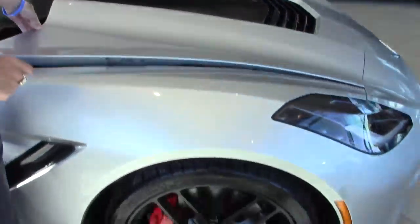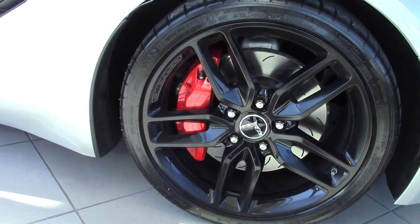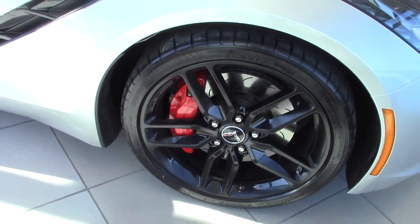Coming along down to the wheels for your Z51, the wheels will be 19 inch wheels in the front, 20 inch wheels in the back, with slotted rotors and carbon ceramic brakes.